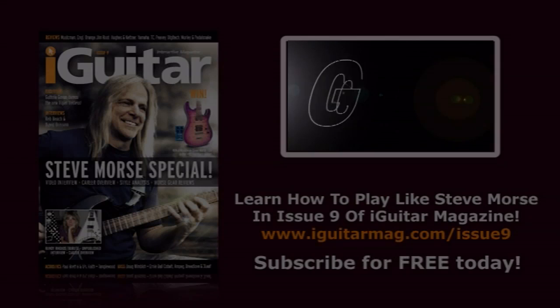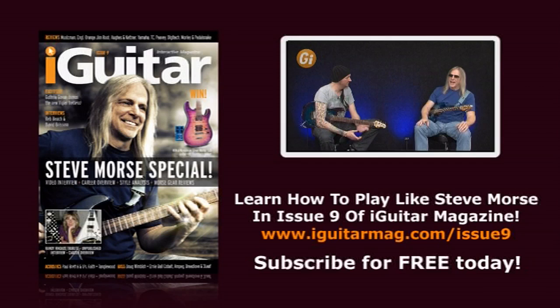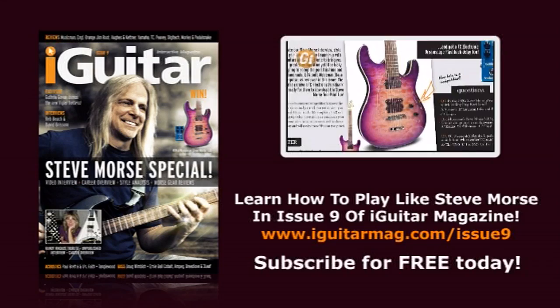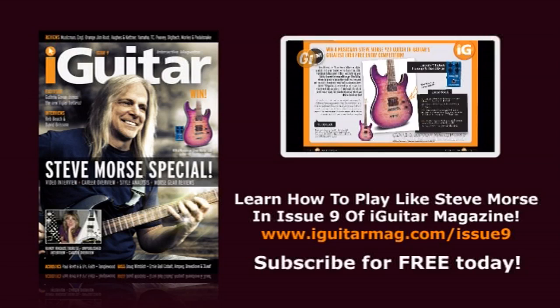Hello and welcome to iGuitar issue 9. From the Dixie Dregs to Deep Purple, Steve Morse has carved out one of the most spectacular careers in guitar playing. Steve came into the iGuitar studio to give Jamie Humphries our world exclusive interview. Check it out and check out Jamie's fabulous Steve Morse style analysis too. Thanks to our good friends at Ernie Ball Music Man, one lucky iGuitar reader is going to be receiving a free Steve Morse Y2D Music Man guitar in our fantastic prize competition. The guys at TC Electronics also added a TC Flashback delay pedal with the Steve Morse tone print to our prize giveaway.